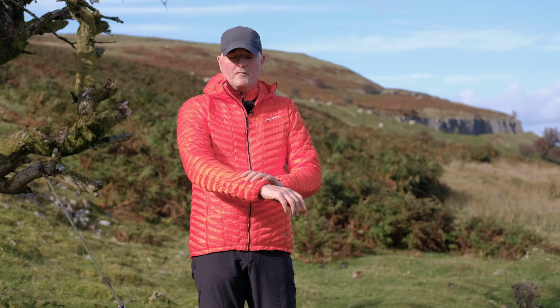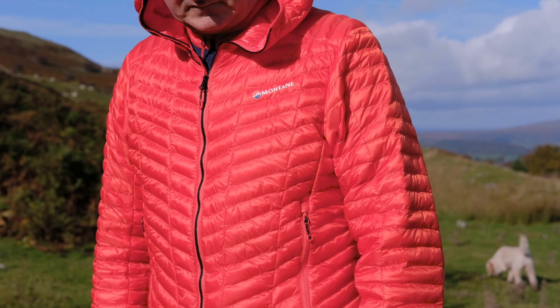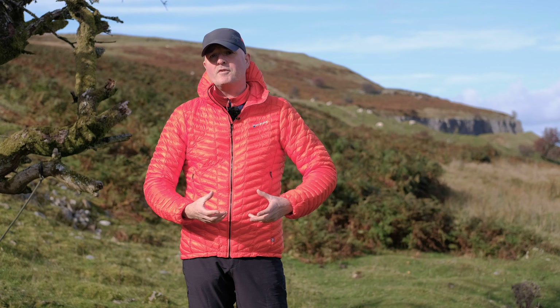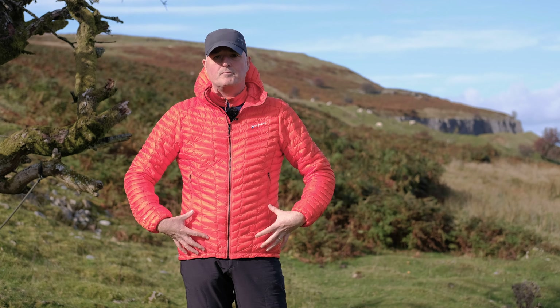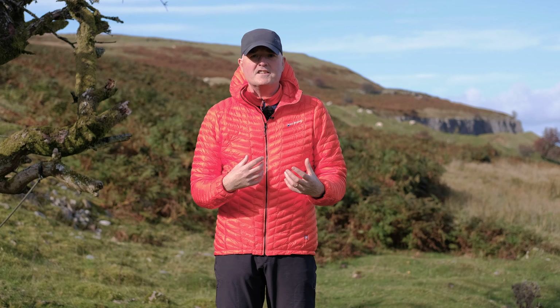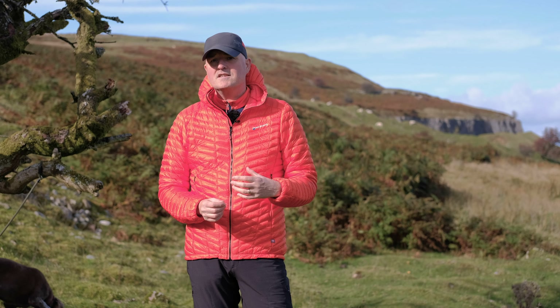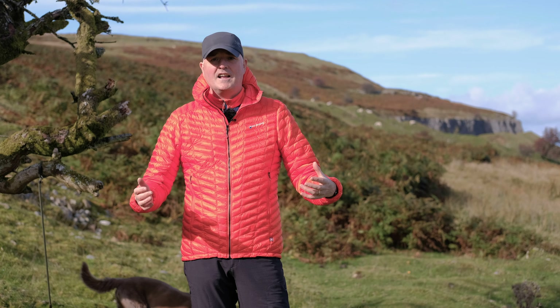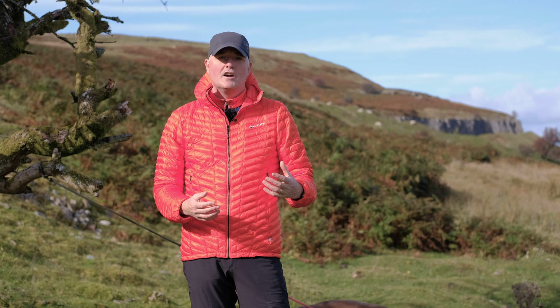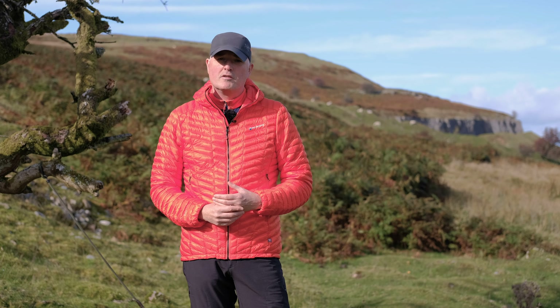As you can see from the jacket, all that wonderful insulation is held in place with these mini stitch-through baffles. It's a very simple construction but very effective — it makes sure the filling stays where it's supposed to and keeps you nice and warm. On the inside of the jacket, Montaigne have used a very lightweight nylon to help with breathability and durability, so it glides nice and easily over your layers, making it wonderful to wear but nice and durable as well.